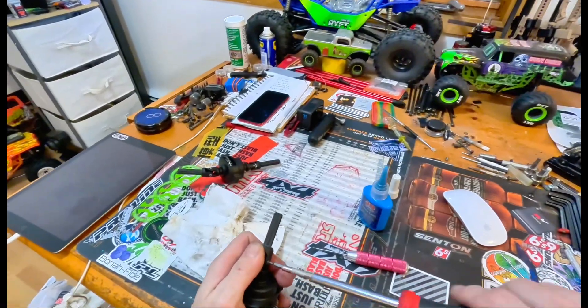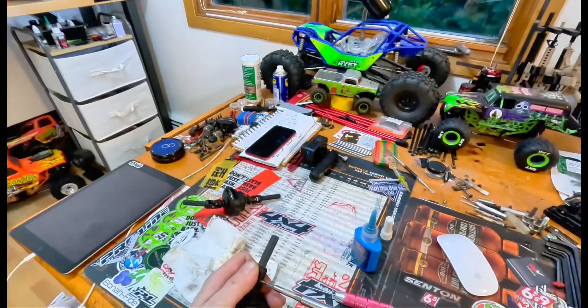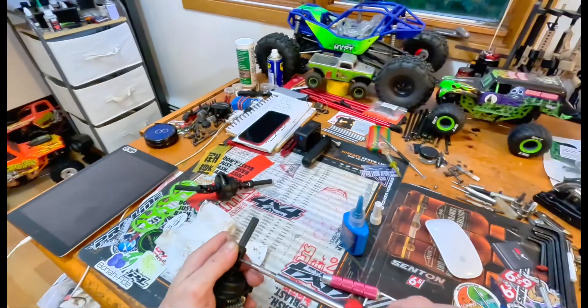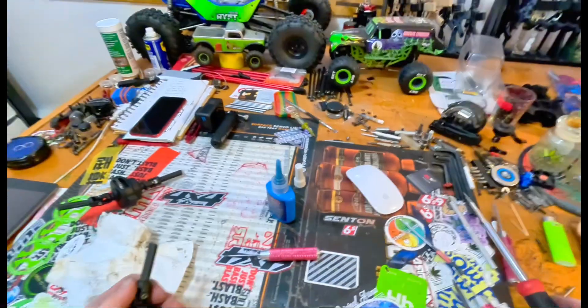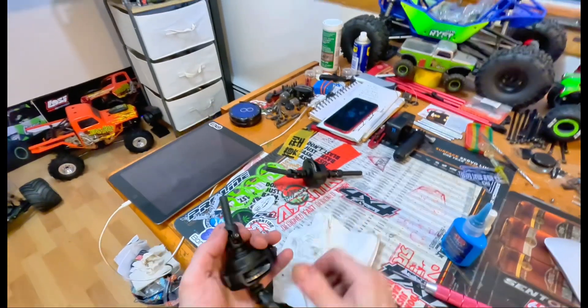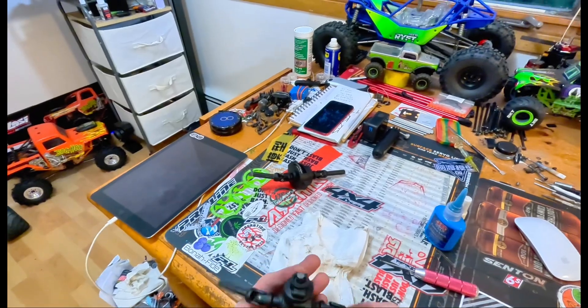Snug it up, don't strip it. It's not a two-inch bolt — don't get crazy. I'm talking to myself, by the way. Don't get crazy. Done!